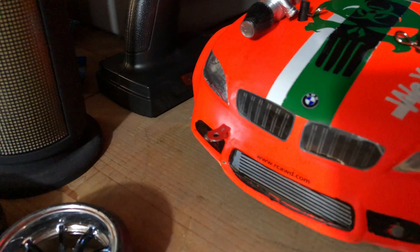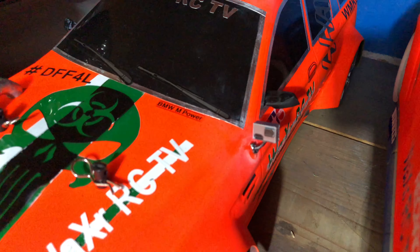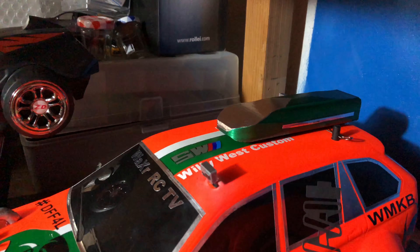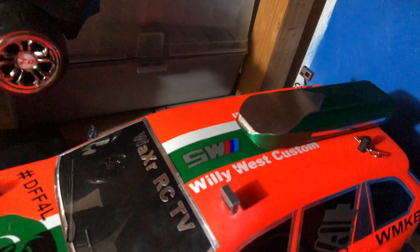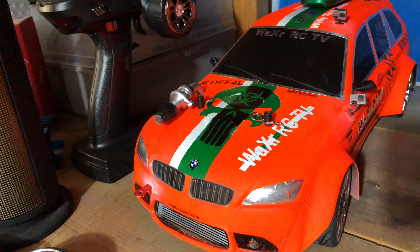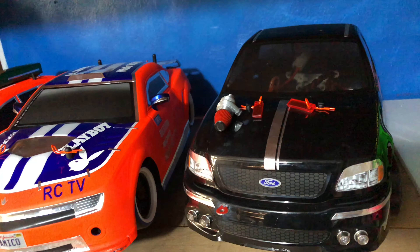Hier oben ist ein bisschen Platz geworden, und aktuell meine On-Road- und Drifter-Ausstellung. Hier hinten schauen wir uns mal den BMW an. Der hat vorne einen Kühlergrill sowie einen Abschlepphaken spendiert bekommen. Wir haben einen Turbolader drauf, GoPro Action-Cam-Imitate auf der Fahrerseite, hinten am Heck und oben auf dem Dach. Was auf einem Kombi nicht fehlen darf – dieser Dachkoffer. Der kommt von Uliwise Customs.